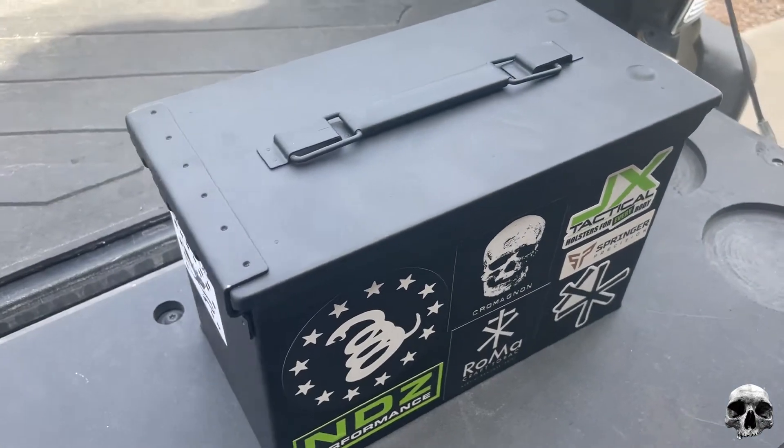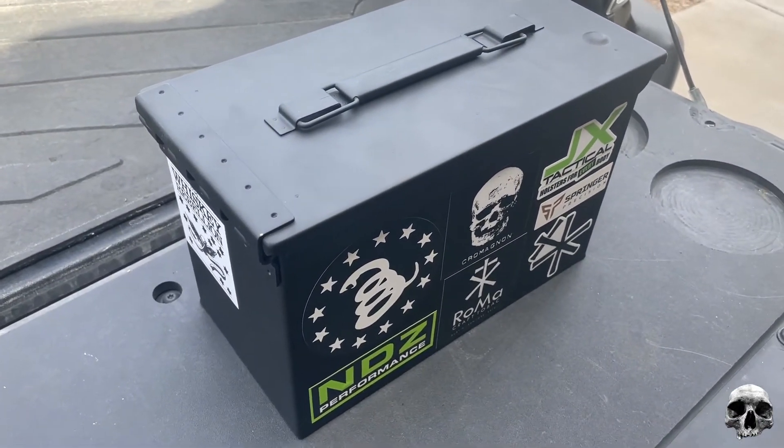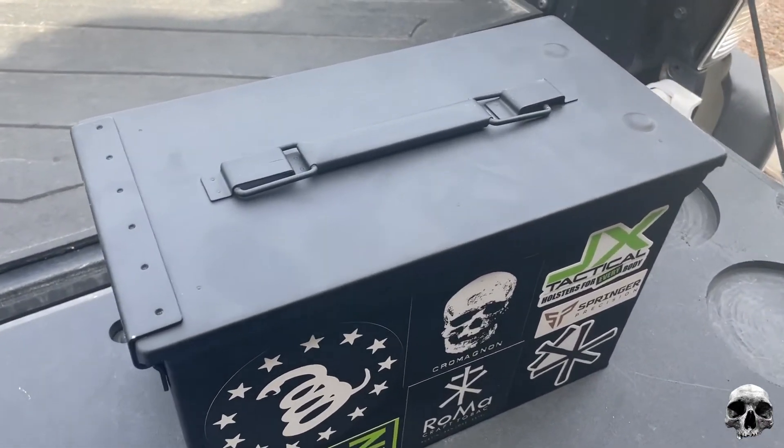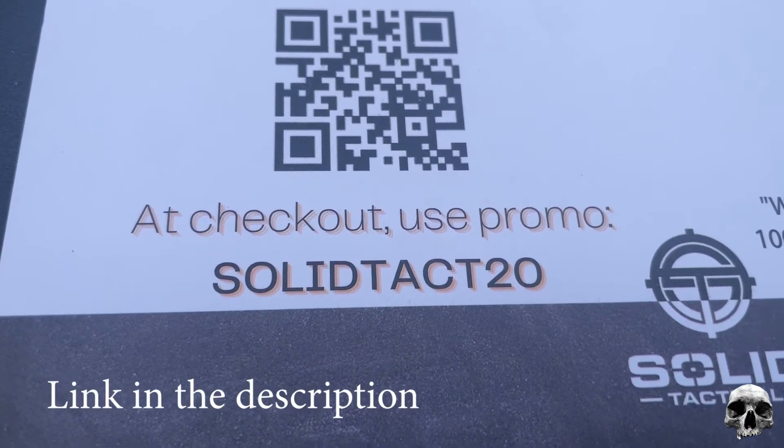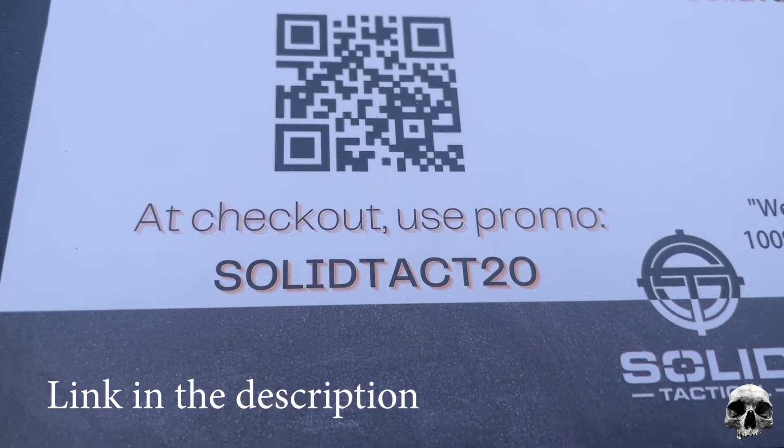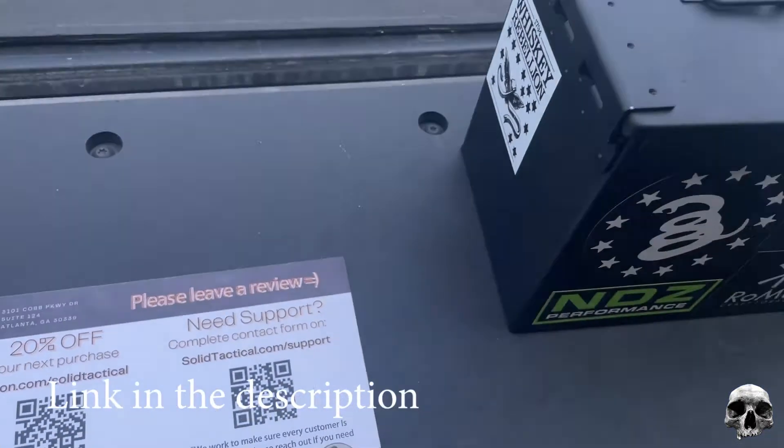I have no problems taking this out to the desert and tossing it around a little bit. Also, there's a 20% off promo code on Amazon. That's all I got today — thanks for watching.